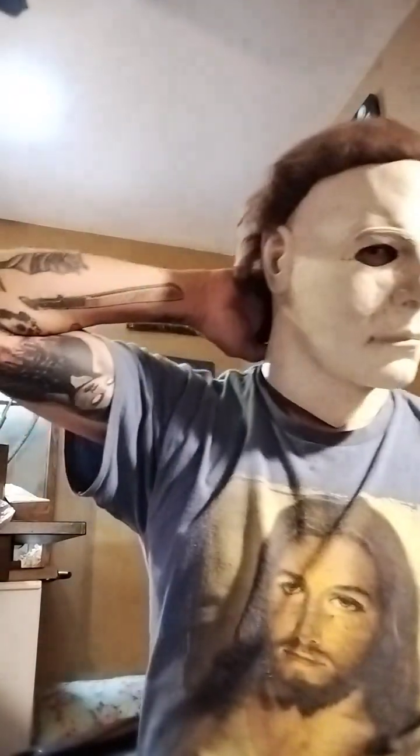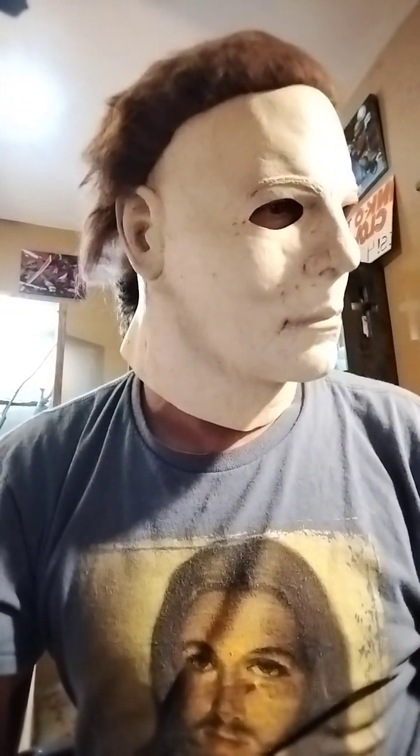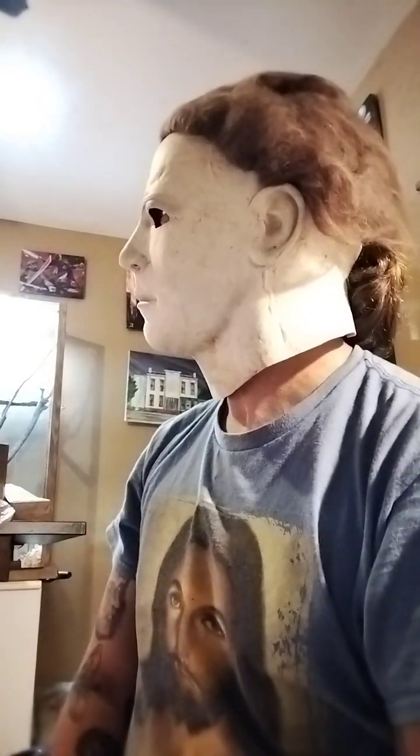Now the back — you could velcro the back. This one fits so good I don't even know if I want to velcro it. I did velcro the back of the '78 mask because it was so big, but this one fits so well I'm not gonna do it. I'll show you how I would do it if I was going to — but for this mask, I'm not going to.